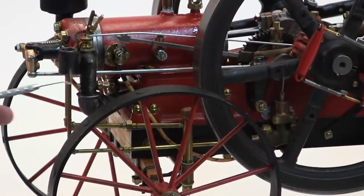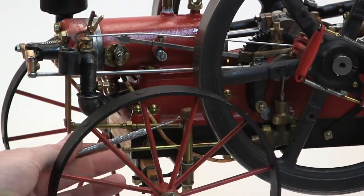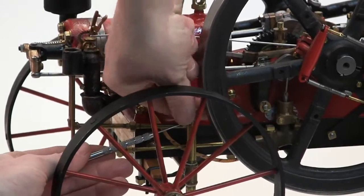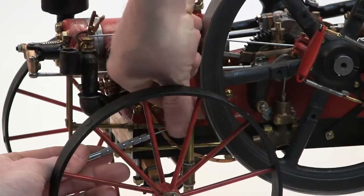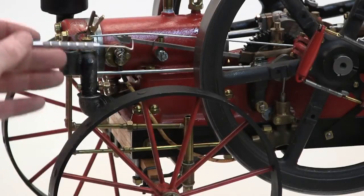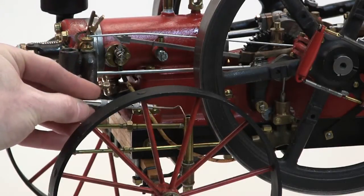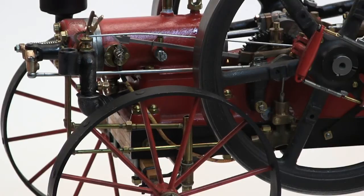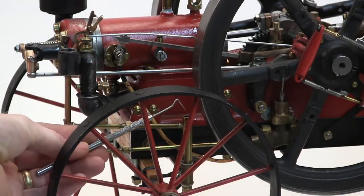To fill the fuel, take the cap off of the tube down here, right down here — you see where I'm pointing — and then pour the fuel in here until it runs out of here.